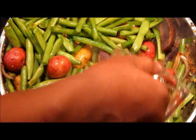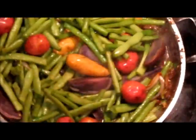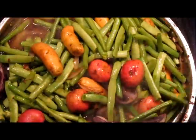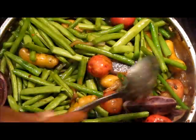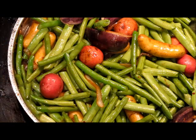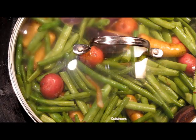Now let's add our moisture to the dish. We want to go in with approximately one cup of water. Let's stir that around a little bit. Look at the color here — look at the colors in this dish. When this is done, it's going to be absolutely beautiful to look at and it's going to taste even better. Now we want to reduce our cooking temperature. This is an electric stovetop, so I'm going to reduce my temperature from four down to three.